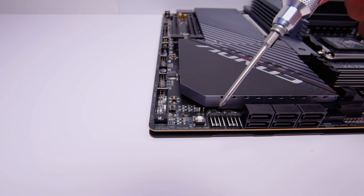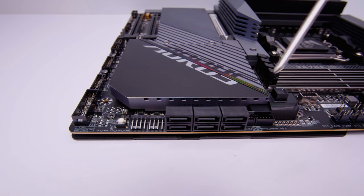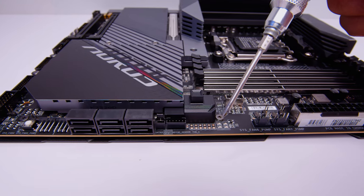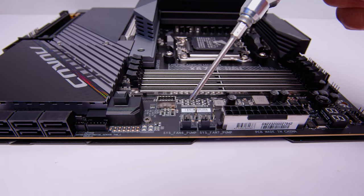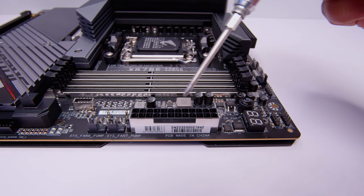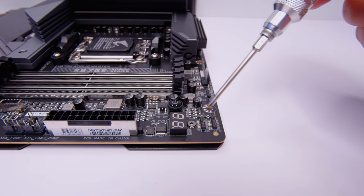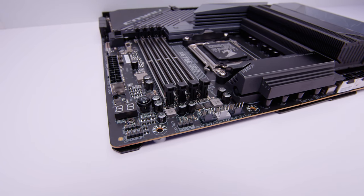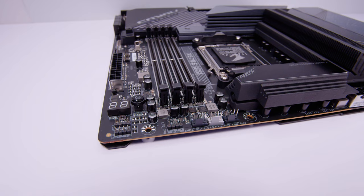Along the edge of the board, we've got the reset switch, two PWM fan headers, six SATA ports for your 2.5-inch SSDs or spinning hard drives, and some other headers for Thunderbolt and for some of the probes and sensors. There's also an LED array to show the system status, a USB Type-C front panel header, two more PWM fan headers, and the 24-pin power connector. There's also a postcode LED screen, a power button, more RGB headers, and PWM fan connectors for your AIO pump and CPU fans.